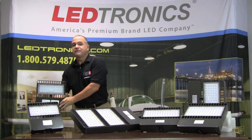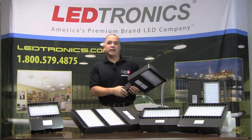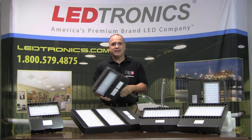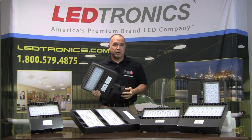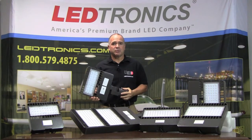So if you're looking for a very affordable solution for your security, parking lot, roadway, street light, floodlight, park, or playground light, give the SBX series a try. We'd love to help you out with photometrics, light measuring, and pricing for your project. Give us a call here at the factory and we'll be happy to help you. Thank you.